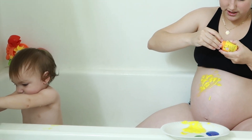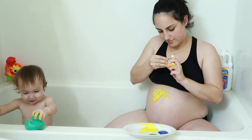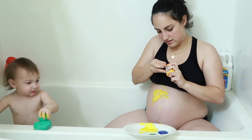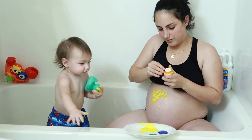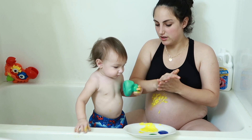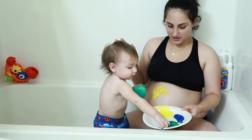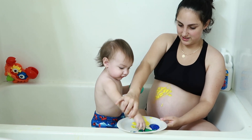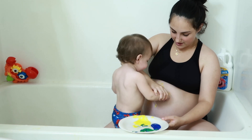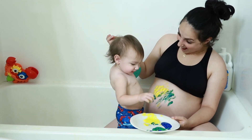Come here, Lil. How do you open this one? Oh my God, I can't open this one. Whatever, we don't need that one. Look Lil — paint on me. See?